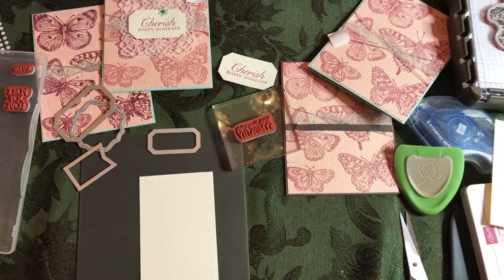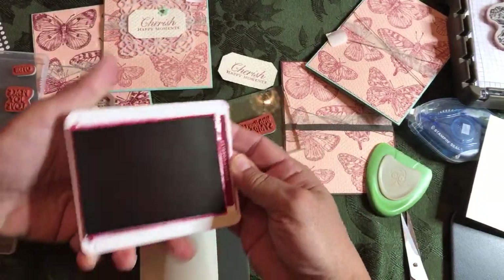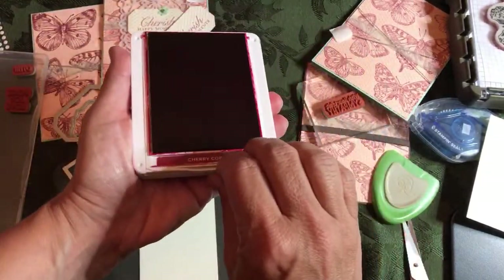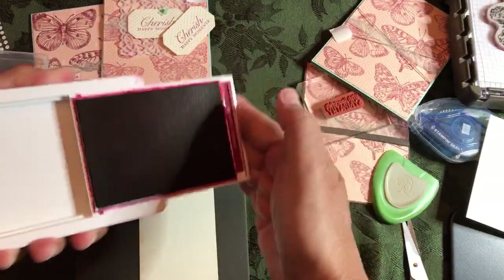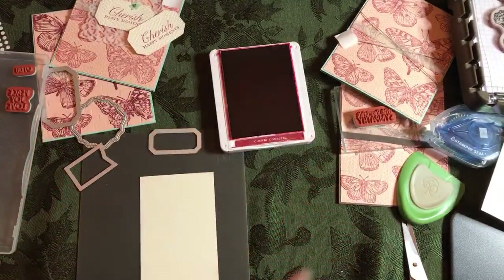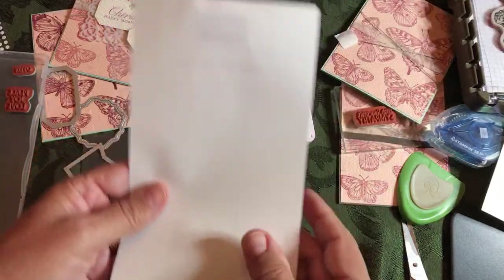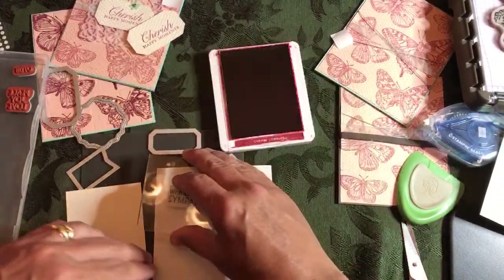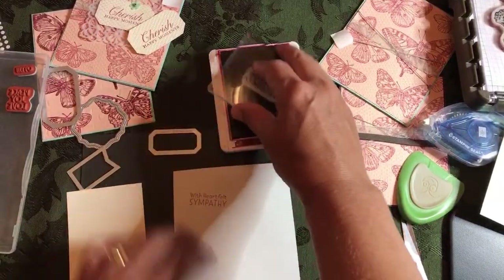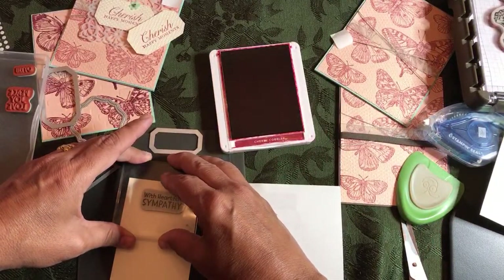Because I re-inked it recently, look at the ink oozing out the side — there's lots of extra ink. Cherry Cobbler — don't wear white when you're using it, you will end up getting it all over the place. I'm going to take a sticky note and stamp onto that first, because don't waste your Very Vanilla cardstock. Always stamp onto a piece of paper first. It's coming out nice, so we're good. Even though it's a brand new stamp, sometimes you've got to get the ink to soak in, but it seems to be coming out nice.